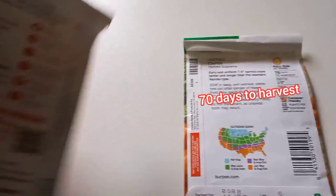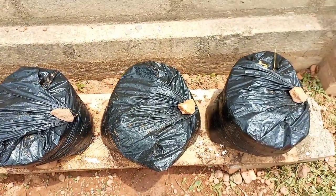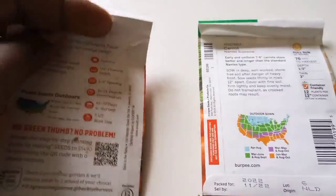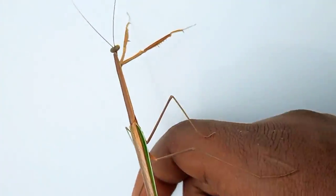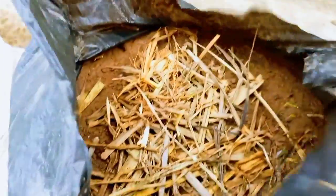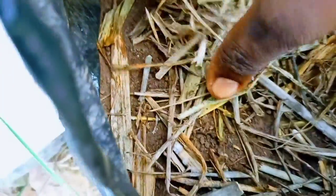...and the Nantes Supreme. These take about 70 days to mature. I am going to keep the identity of the carrot varieties in each bag anonymous — you will see the differences once they are harvested at the end of this video. Seeds will start germinating after 7 days. You can open the bags and remove some of the mulch at this time.